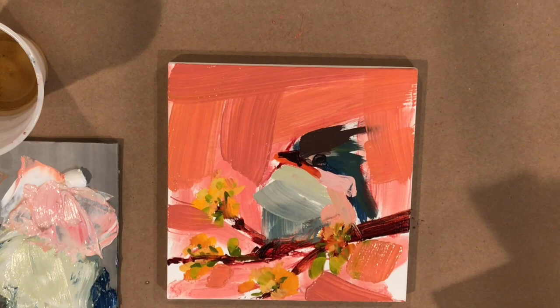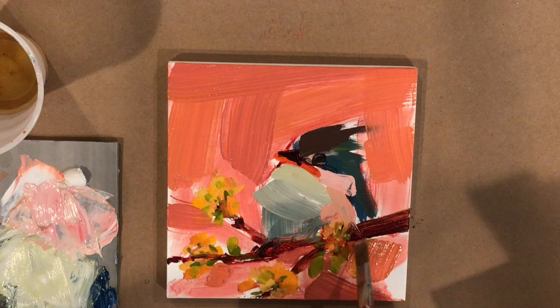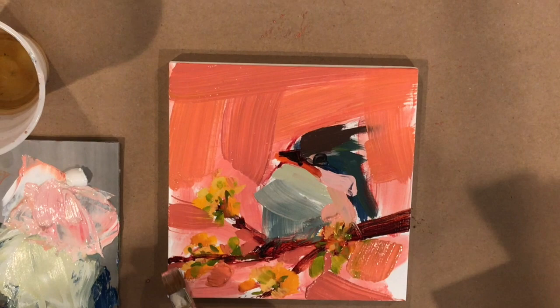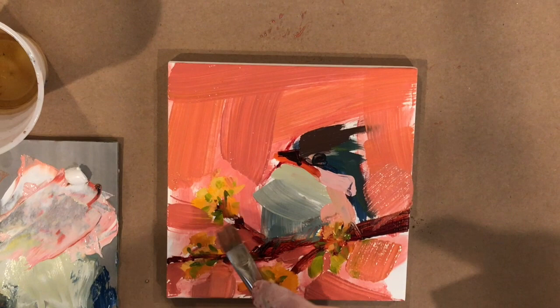The brush I'm using is a synthetic sable — I think the company is Raphael; they have orange handles. They're a pretty affordable substitute for real sable brushes. It's leaving a little bit of streaking because I left it for an entire week while I was on vacation, and I think there's some paint dried in it.